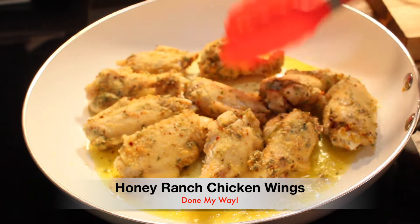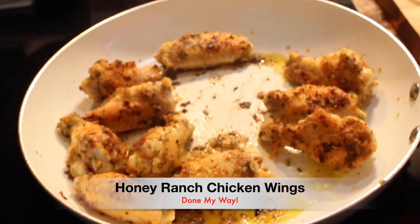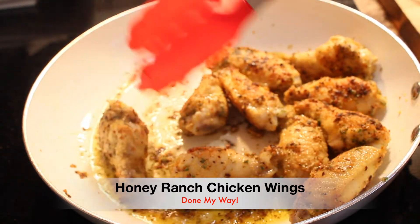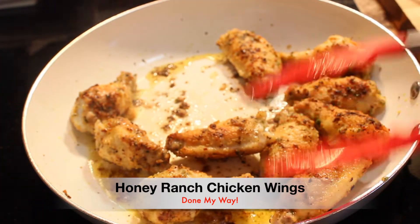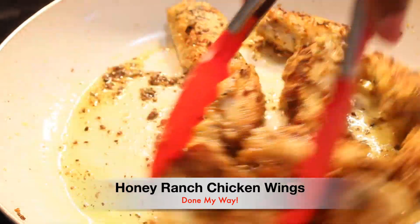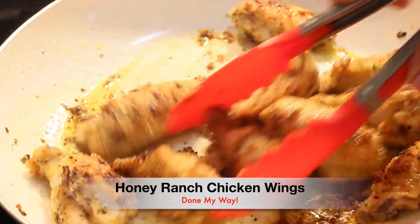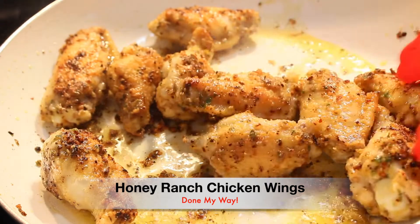Everyone, look how beautiful this golden color is — this is what you want to look for. Gradually, you don't want to burn or overcook your chicken while you are preparing your Honey Ranch Chicken Wings. This is a delicious recipe, easy and simple to follow. We've all made chicken wings — teriyaki wings, buffalo wings — this is just a different coating of wings.